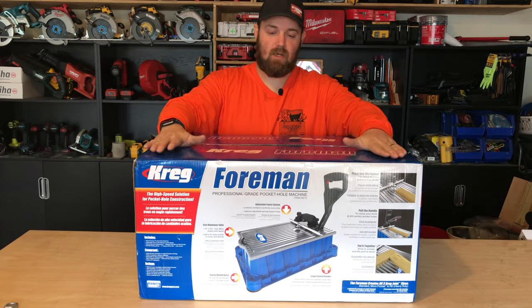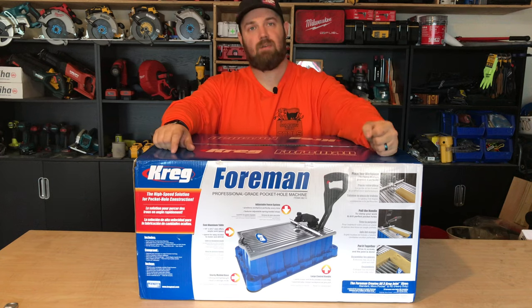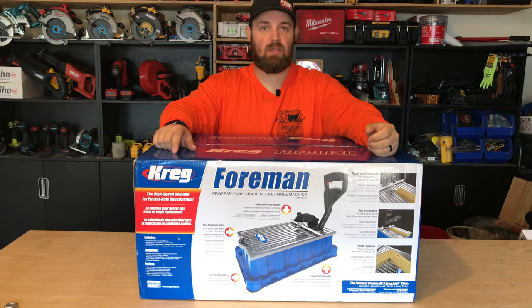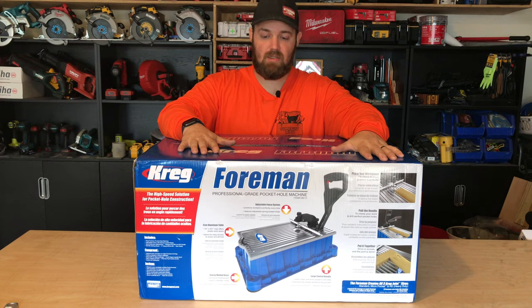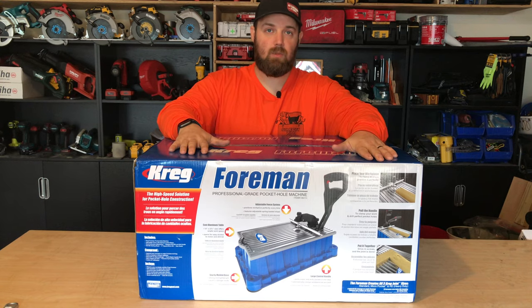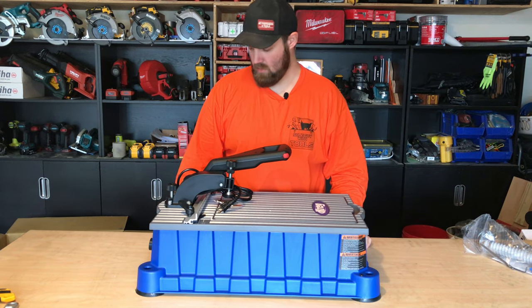This is the cream of the crop - the Kreg Jig Foreman, the ultimate professional-grade pocket hole machine. Kreg was kind enough to send this out so we can test it, review it, and show it off to you guys. Let's get it opened up and take a look.